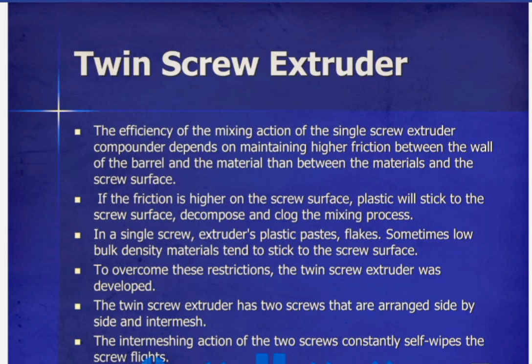In a single screw extruder, plastic paste, flakes, and sometimes low bulk density materials tend to stick to the screw surface. To overcome these restrictions, the twin screw extruder was developed.